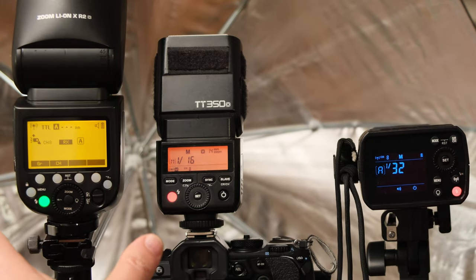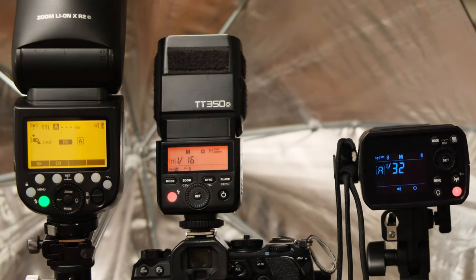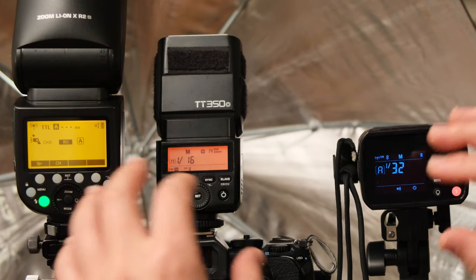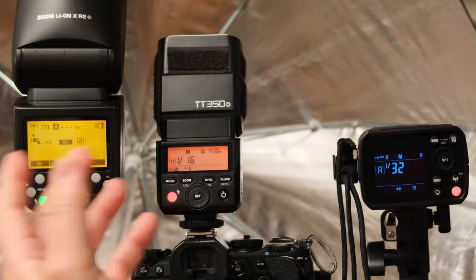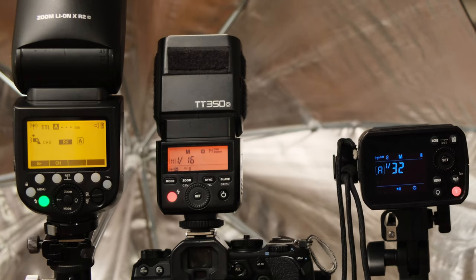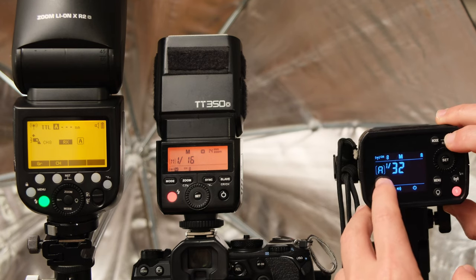Now that the channel is set, we need to set the group for each flash. Different groups can be controlled differently — you can set different power to group A and a different setting to group B. As a rule of thumb, I set my key lights to group A, fill lighting to group B, and background lighting to group C. This lets you control the power output for each group separately. I'm going to set my key lighting to group A, and this AD200 flash to group B since it will act as fill or rim lighting.